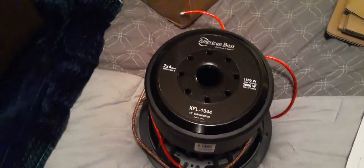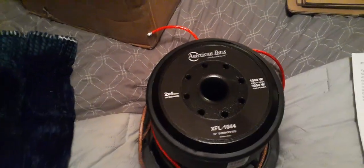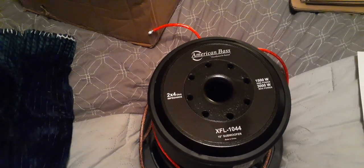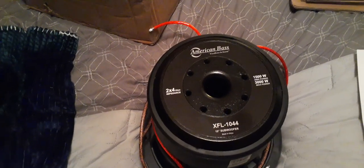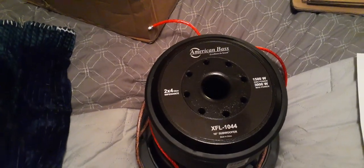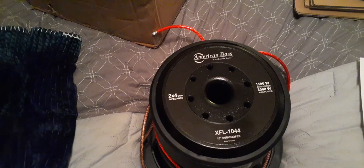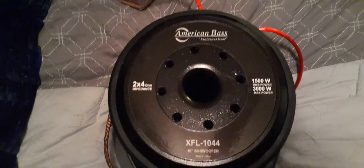I got this American Bass 10-inch XFL 1044 speaker in today. The one I ordered was a thousand watt RMS and 2000 watt max power, but as you can see this one is 1500 watt RMS and 3000 watt max power.